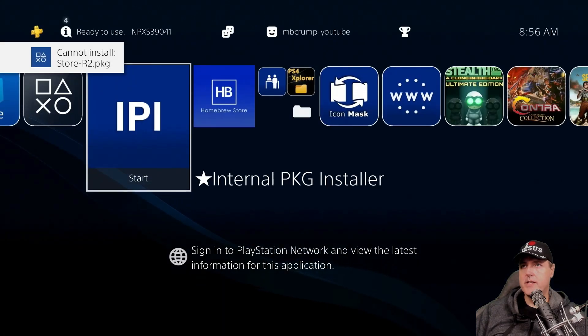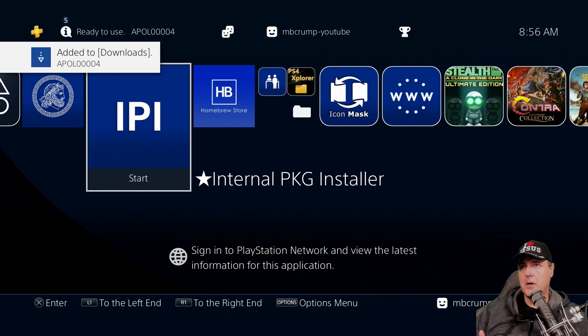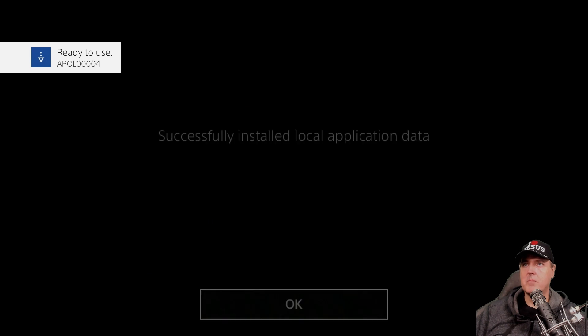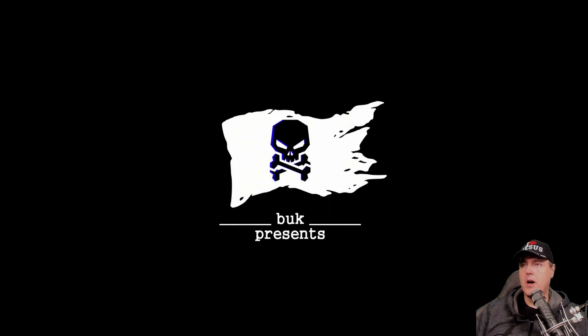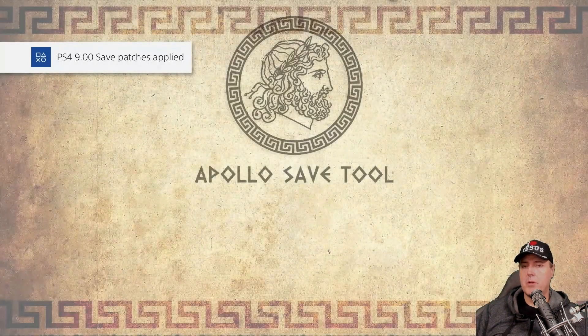Now it should state we can't install the store because it's already on there, but the Apollo Save Tool — we can install that one because it is no longer on the system. So here we are: we're no longer getting those extra prompts to upgrade, and all we had to do was simply run an application.